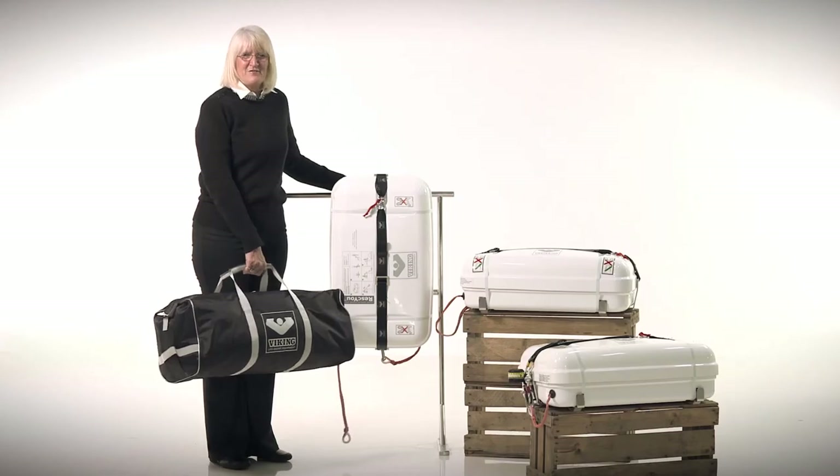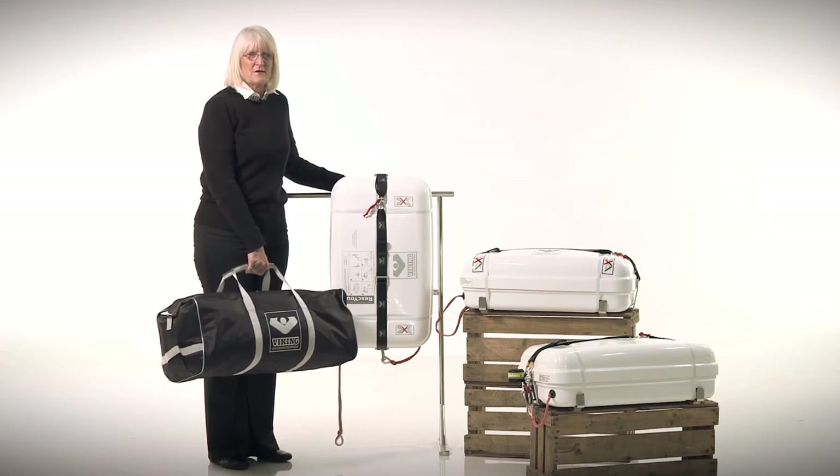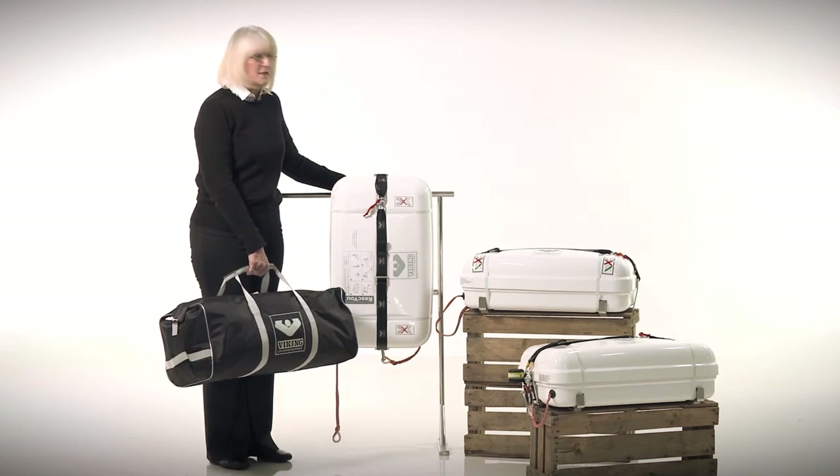The Viking Rescue life raft is available either in a soft valise or a hard fiberglass container. The most important thing to consider is where you will be able to stow it — you must be able to access your life raft within 60 seconds, which is more critical for fire than for sinking.